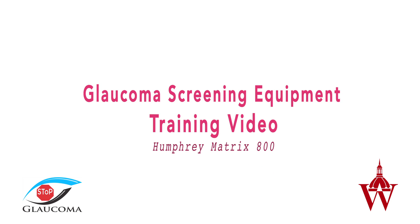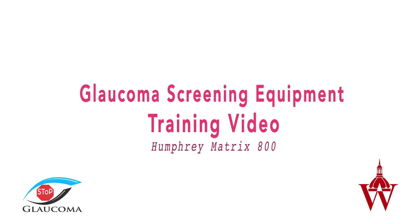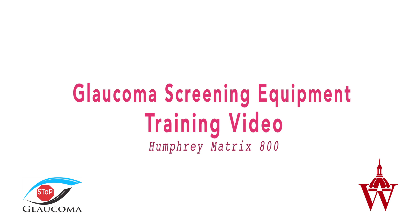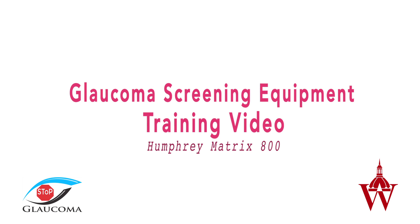This is the training video for the Humphrey Matrix 800 for visual field testing of the Baltimore City Glaucoma Screening Program, organized by the Wilmer Eye Institute of Johns Hopkins University.